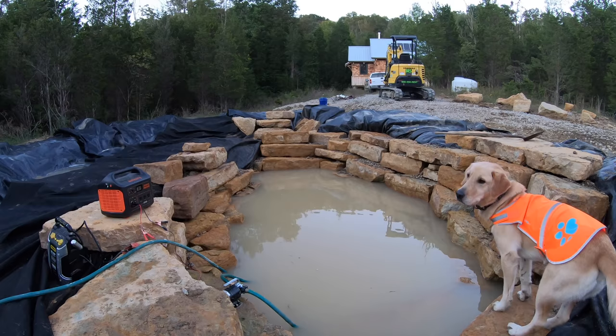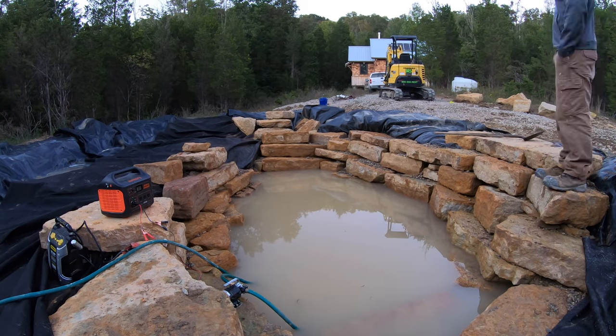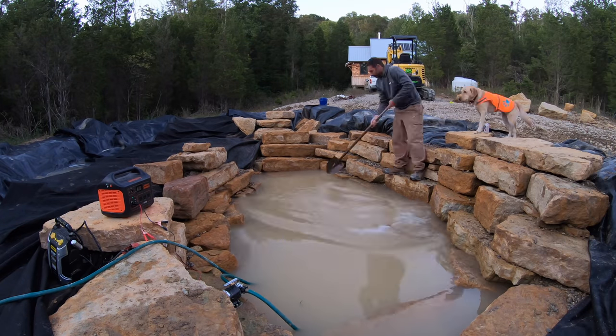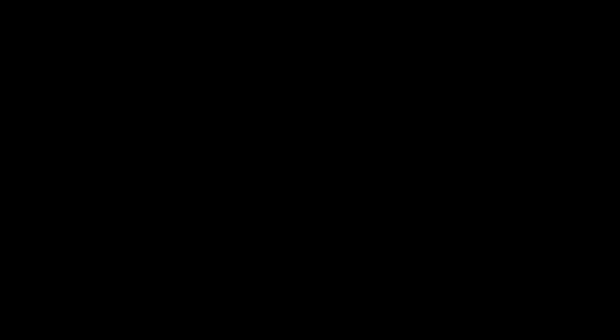This is about the end of day one. I'm always disappointed in the amount of work I actually get done, but I decided to let the pump run while I had some dinner, played with Beatrice a bit, and got ready for the next day.